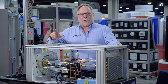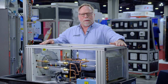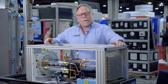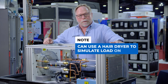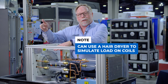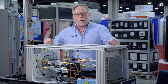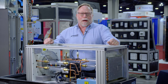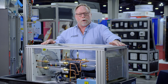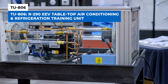Another feature I'd like to show you — something that I came up with from my students — is that both of these coils are in the same environment, so you really can't create a load on the coils, but you can. Just take a common household hair dryer and start putting heat on the intake of the condenser coil. Now you're going to raise that pressure up and simulate a hot outdoor situation. You can also do it on the indoor coil as well and create a hot pull-down if you have a house that was out for a while. Those are just some ideas on how to use this to create real-world situations. The only limitation is your imagination.